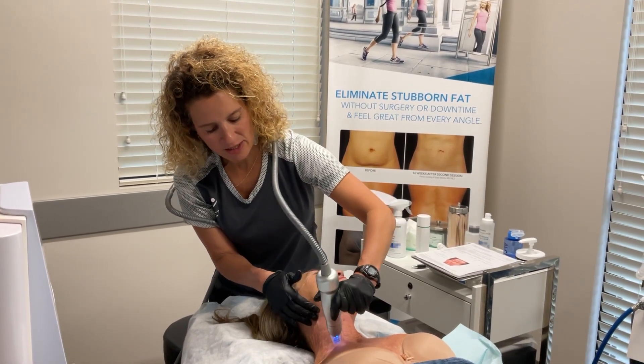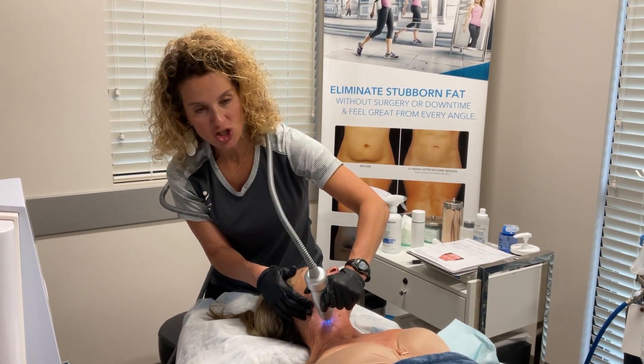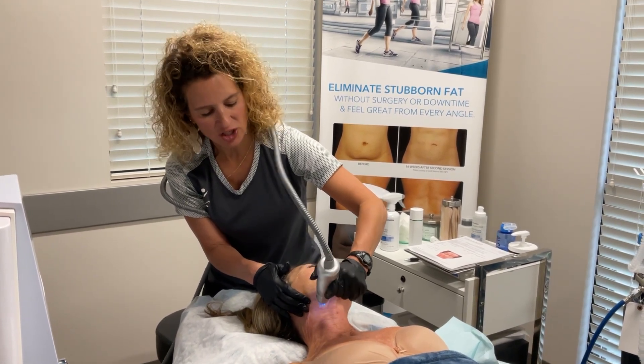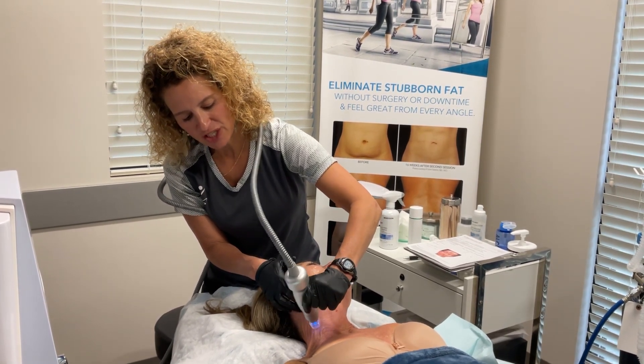To summarize Scarlet, I summarize her as a tightener and a lifter — she tightens and she lifts. She also has a sister, which you probably know, because they talk about her often. Her name is Agnes, and Agnes is also a microneedling radio frequency device, but she gets rid of fat.